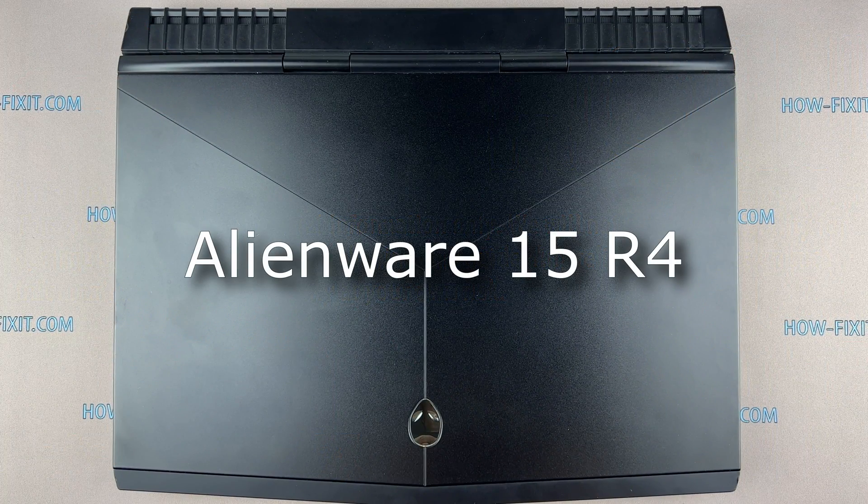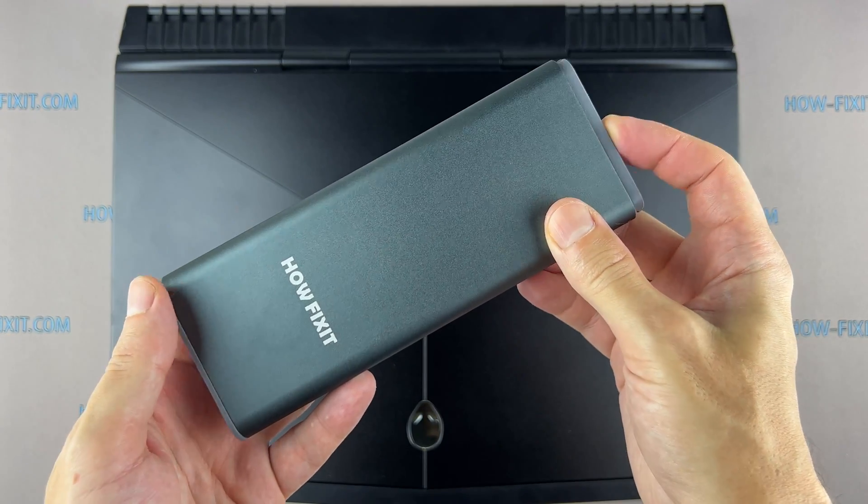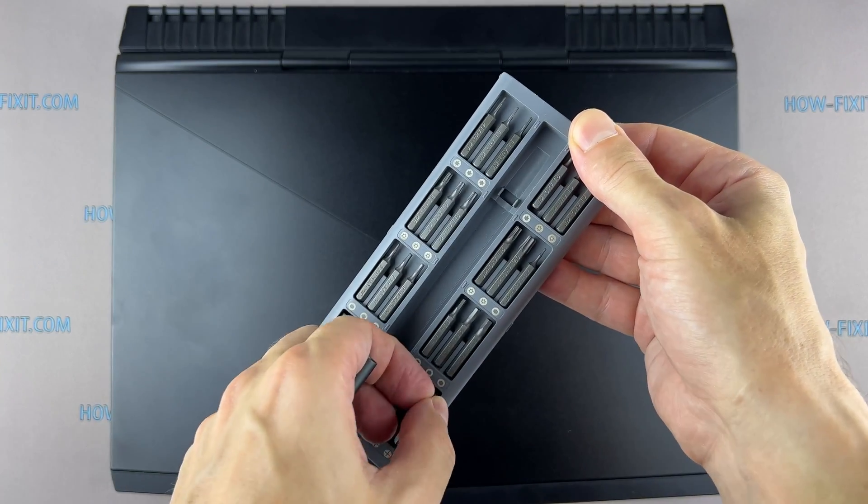Hi everyone, welcome to How Fix It. In this video guide I'm going to show you how to upgrade or install the M.2 SSD on the laptop. To disassemble this laptop you'll need the following tools.